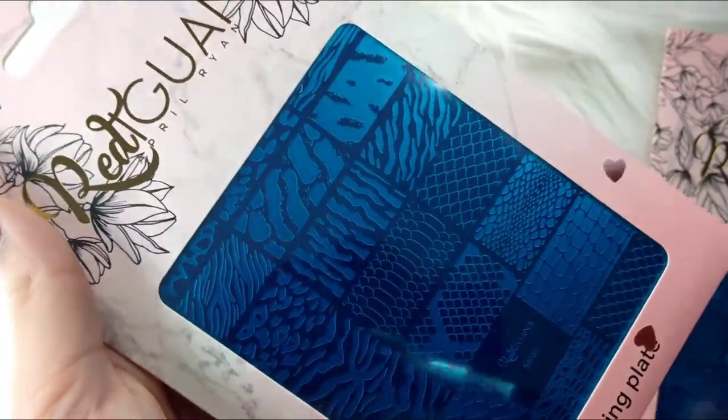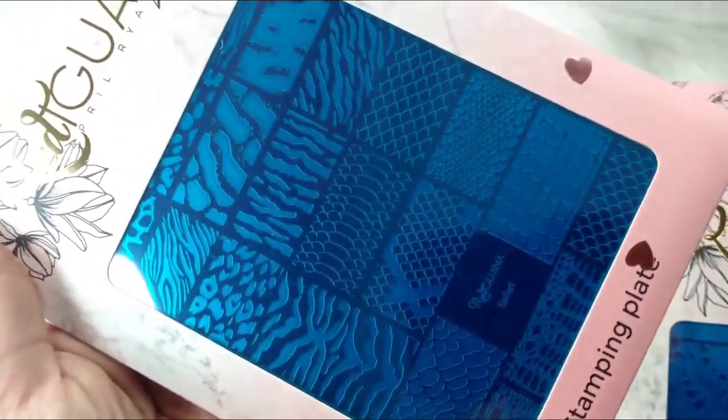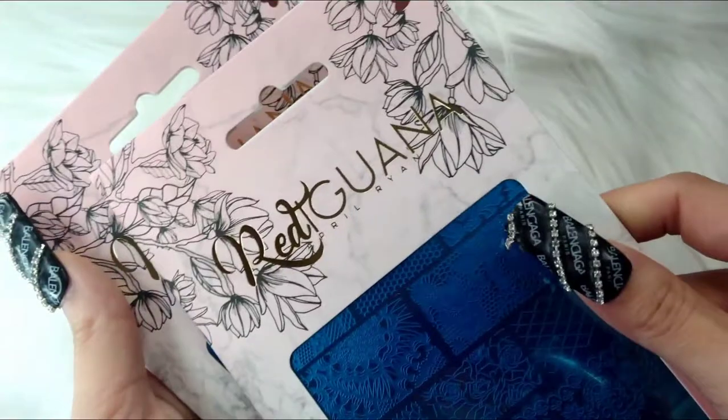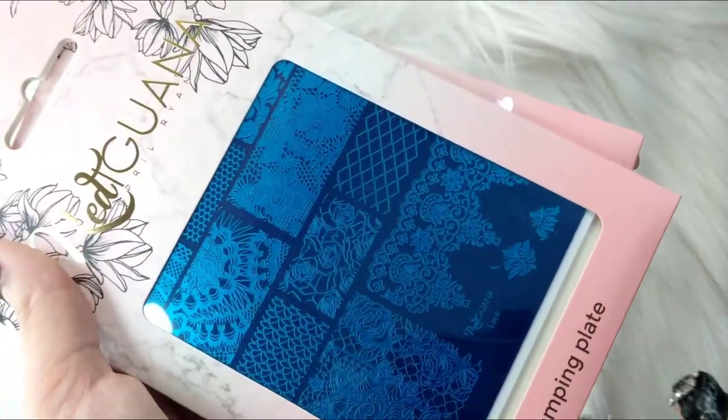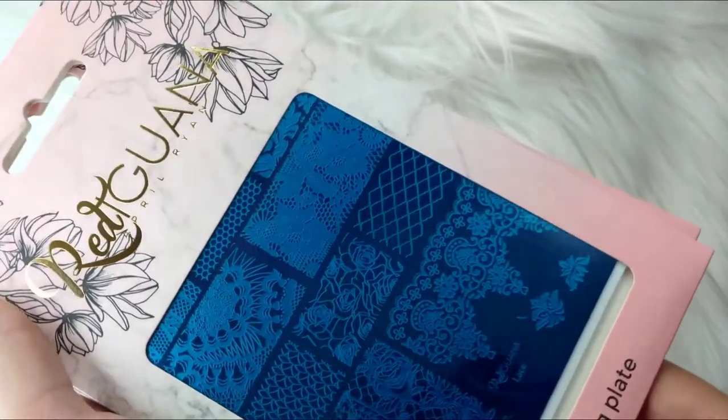I also got these two stamping plates. This one is the safari one, and here we have the lace one — oh, look at those roses! Those are gorgeous.